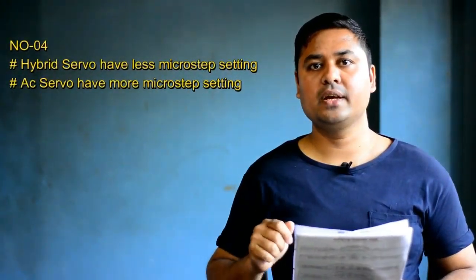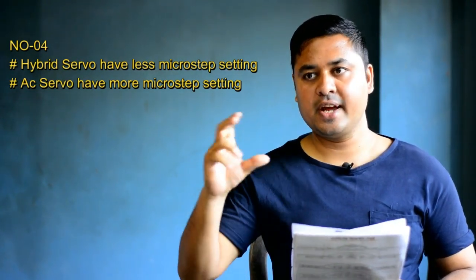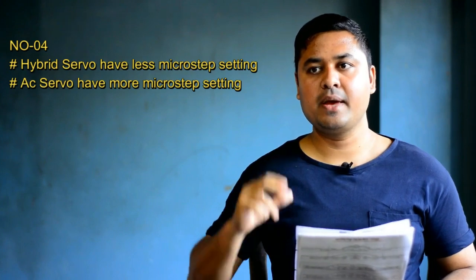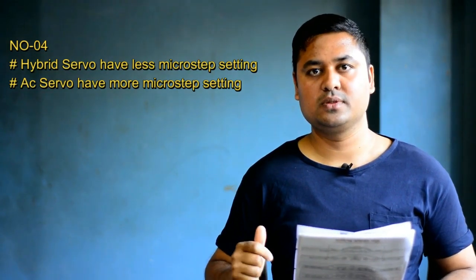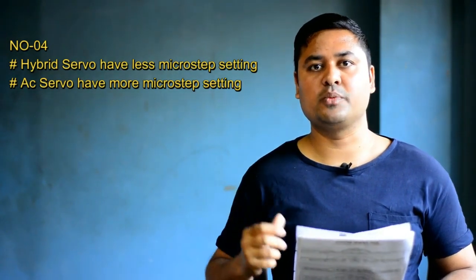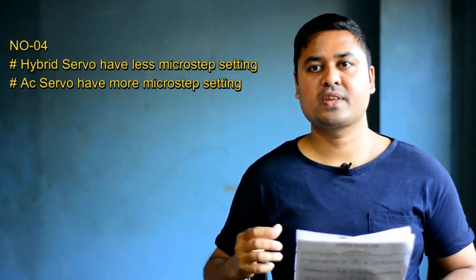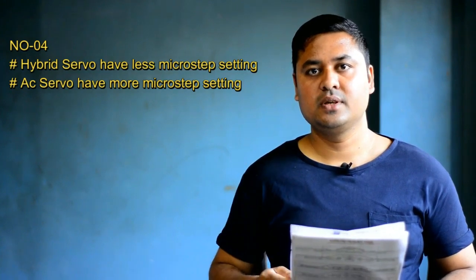Hybrid servo motor has a micro-step setting. This is not the case for a single-step setting — there is no need to select the dip switch type settings. There will be a micro-step setting on our unit. The input system allows complete control configuration. Micro-step setting reduces machine vibration and noise. When you look at this servo motor, the micro-step setting is less than the machine.